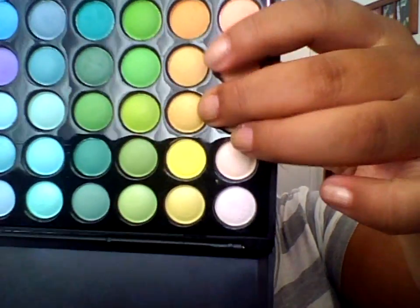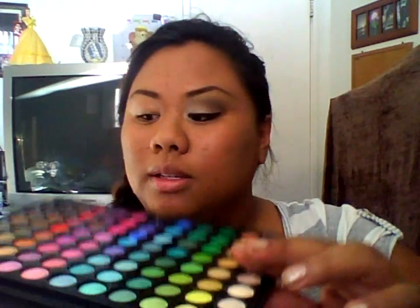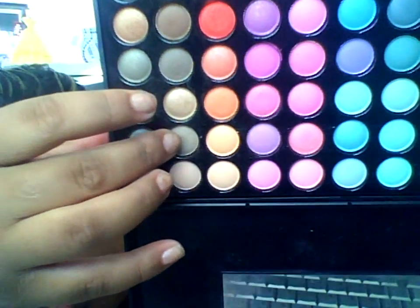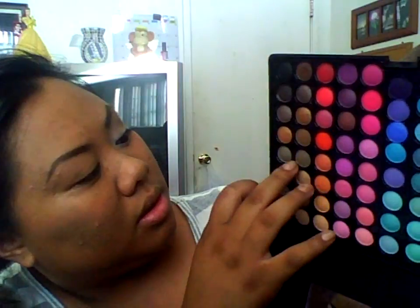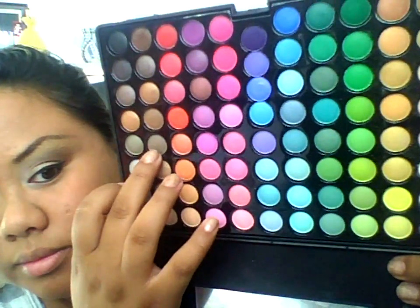My highlight is this color right here. And on my crease, I used three different colors — I used this one right there, then this one right there, and last but not least, that very bottom brown right there.